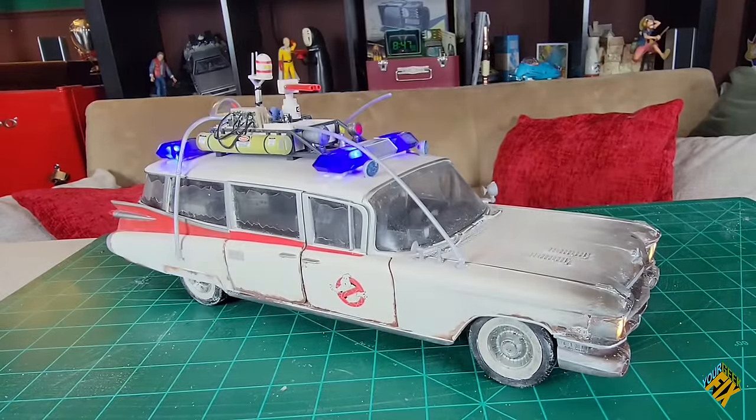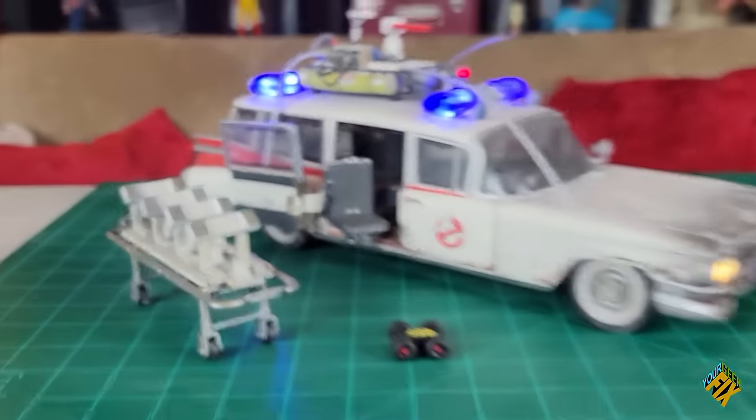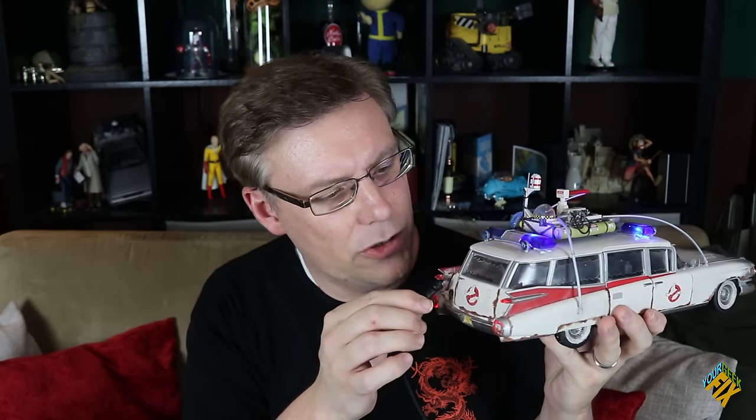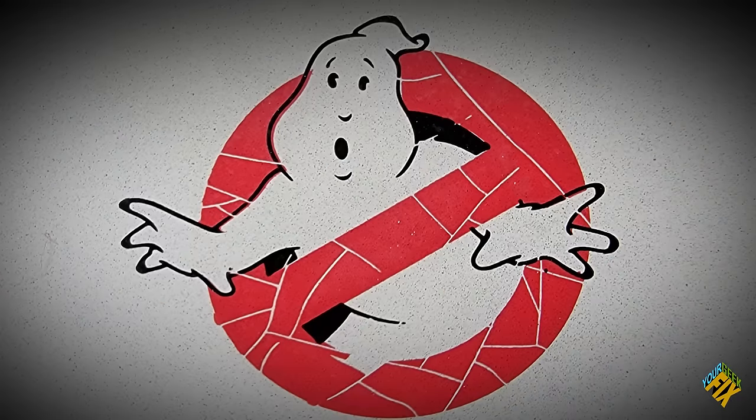Introducing the Plasma Series Ecto-1. Today we're going to show you how to make it look more movie accurate by adding lights, working switches, making your own accessories, and showing you some tricks like how to make solid pieces like this transparent glass, and even clever ways to charge your Ecto-1. But first, this is your Geek Fix.